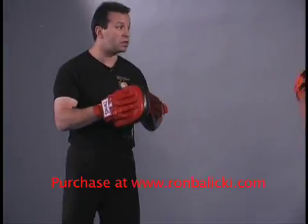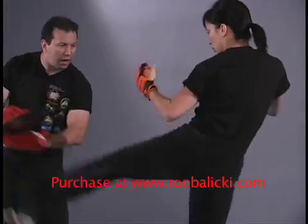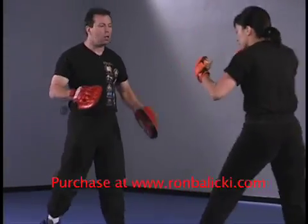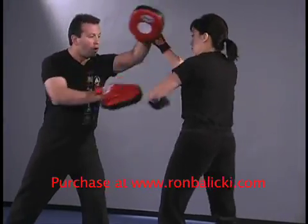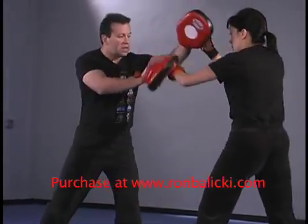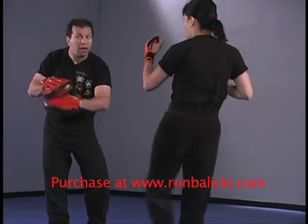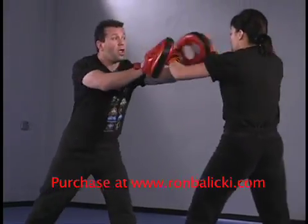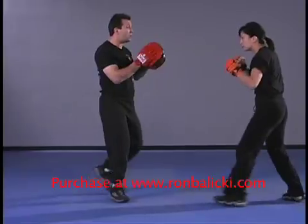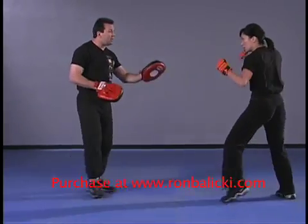Let me swing around so the camera catches all the angles. Number one: she just comes in, one, two, three, kick. Number two: she stays connected, one, two, three, kick — see how she stays connected and backhands with lao sing choi, then kicks. Number three: I break away and she catches up, one, two, three, kick.